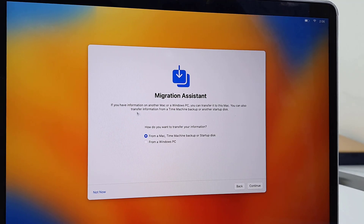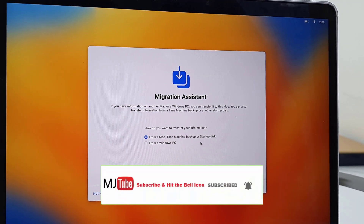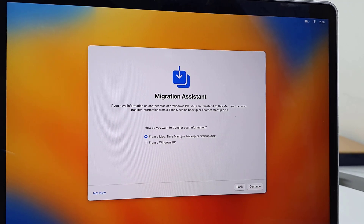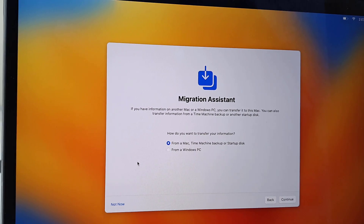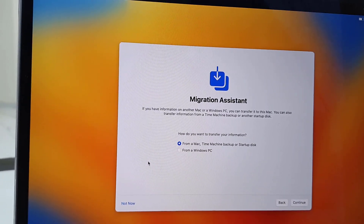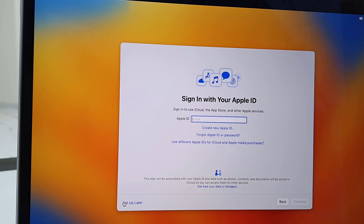Migration — I don't want to restore any data from the MacBook or from the PC, so I will select Not Now. If you have already taken a backup of the MacBook then you can restore from it. I'm going to select Not Now.